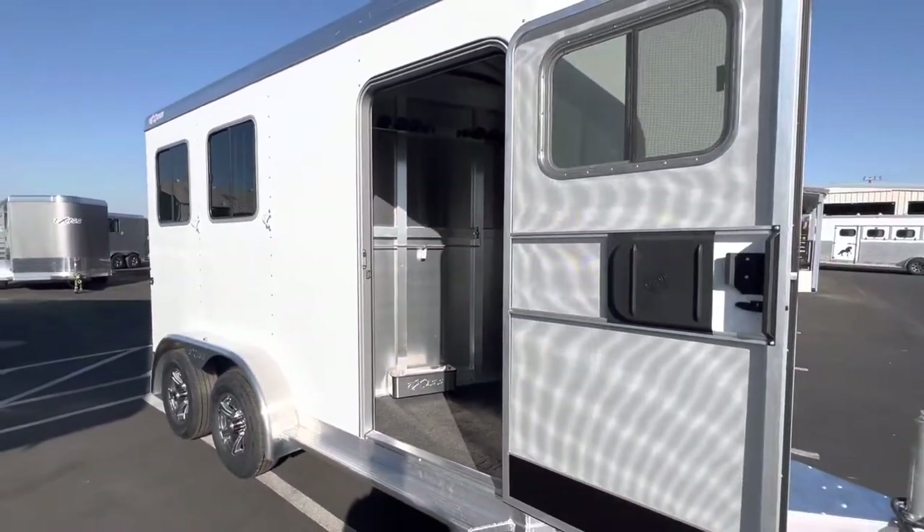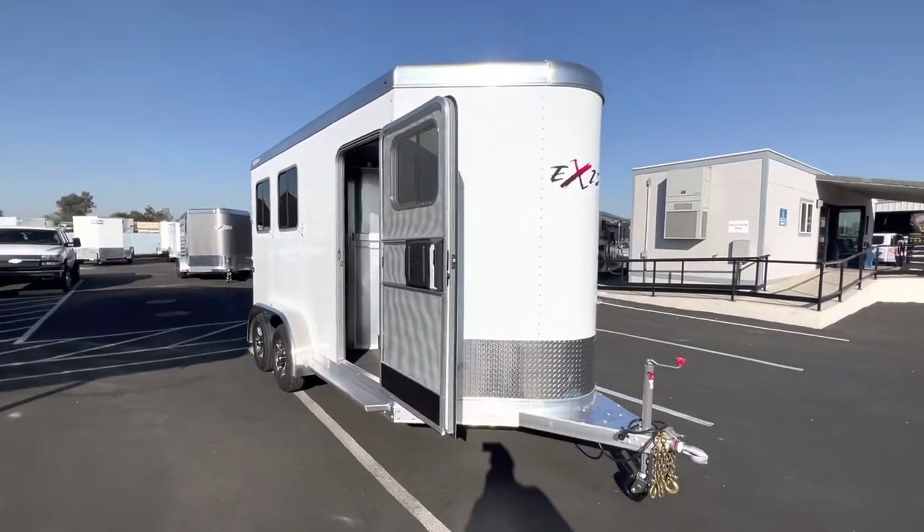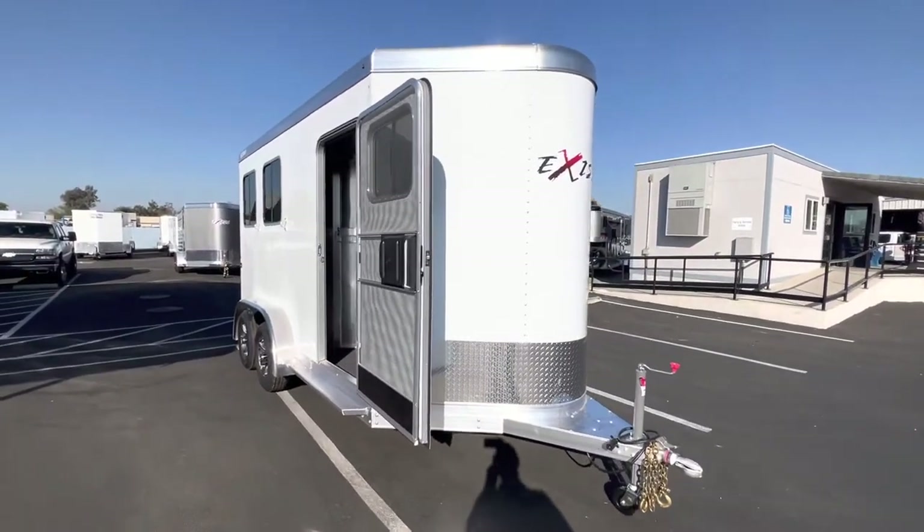So again, if you've got some big horses, this is definitely the two-horse bumper pull for you. Come on in and check it out.